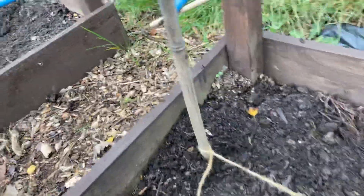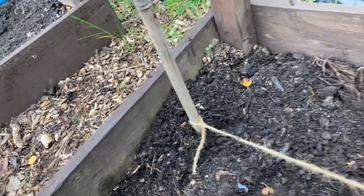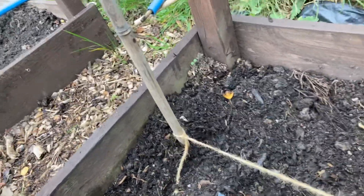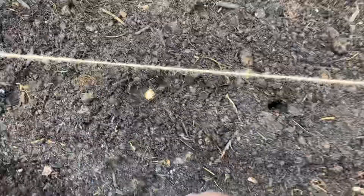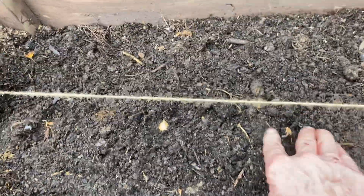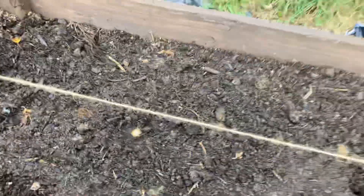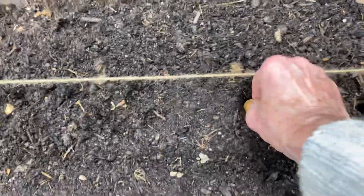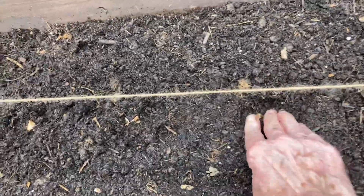But the trouble is the birds get these. So what you've got to do is just net it afterwards, and that's what I shall be doing. So don't damage the roots — that's the main thing. Now, these like a bit of cold. They like to germinate in a bit of cold weather, so that's good.